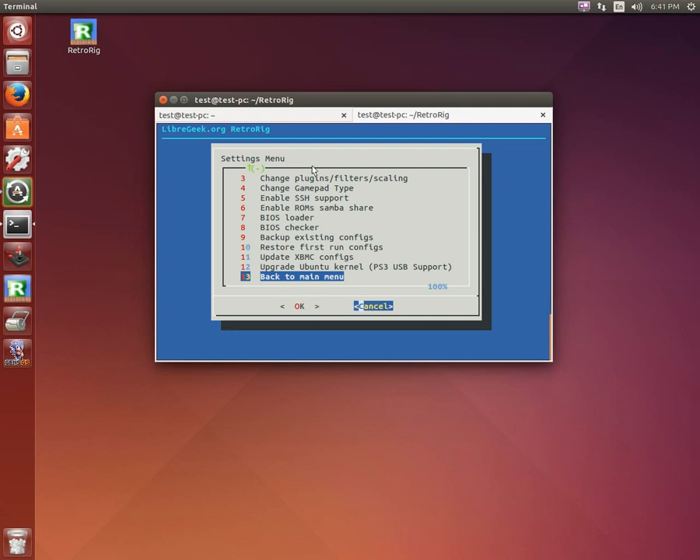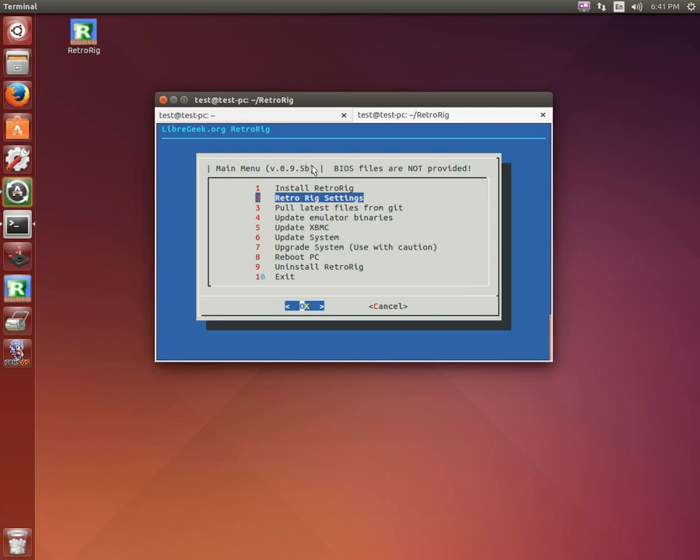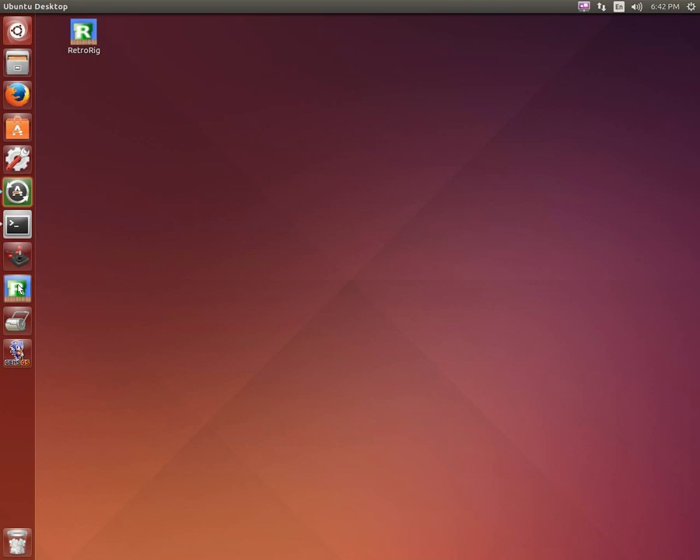Hopefully in the future that kernel requirement can go away. Back on the main screen, you can uninstall as well, which will ask you whether to keep your ROMs folders and a number of things. Questions can be left in the comments below and I'll leave a link to the wiki. In the Unity bar, there is a launcher for RetroRig as well as a desktop icon placed on the desktop — regardless of language, so it will go into a German desktop folder as well as any other language. Let's launch that here.